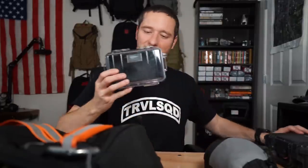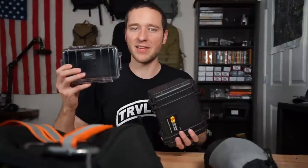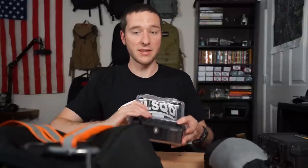Next up, we've got Pelican cases. I've got two different kinds here. The major difference: this one in my left hand is waterproof, and this one in my right hand is water resistant — so if you're going in the water, the waterproof one will let no water in while the other can let some in. The waterproof one is also a lot bigger. If you've got room, bring that one; if not, bring the smaller one. If you're going to bring the water-resistant Pelican case, I highly recommend putting it in a dry bag.